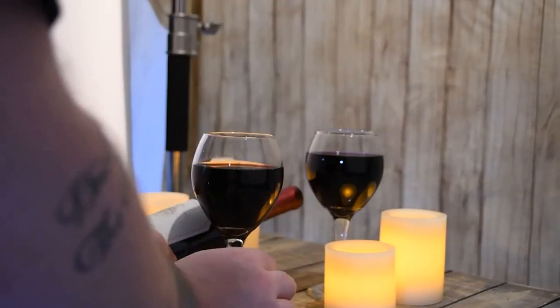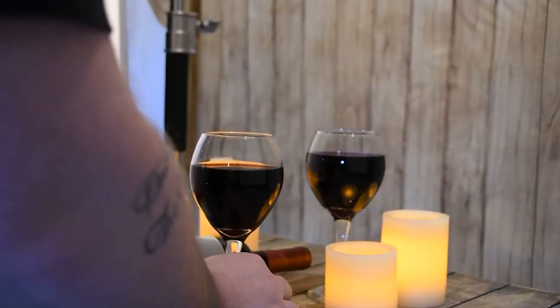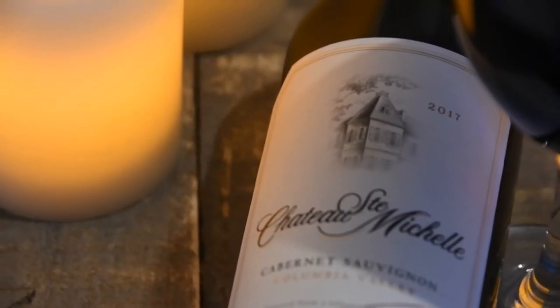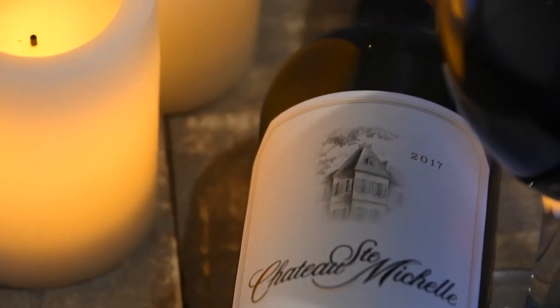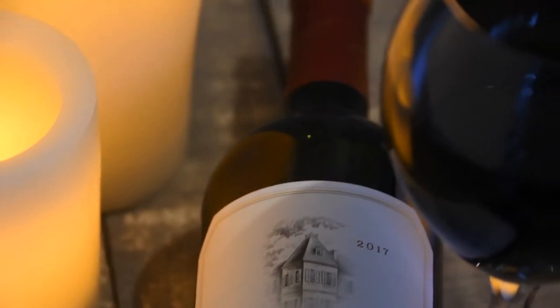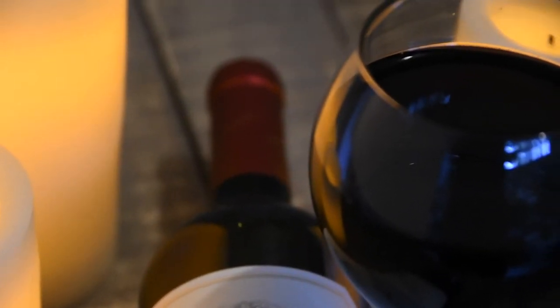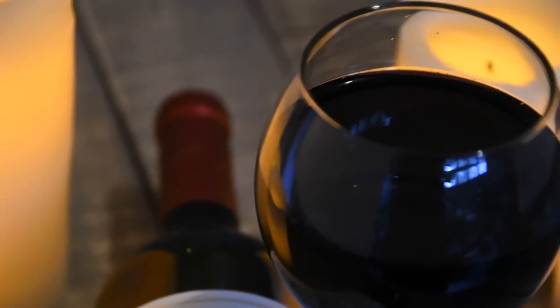One of the more difficult subjects to shoot in product photography are bottles and glasses and things that have a reflective surface on them. But if you get your lighting dialed in, it's actually quite simple to do and you can get some really amazing images that your clients are going to love.